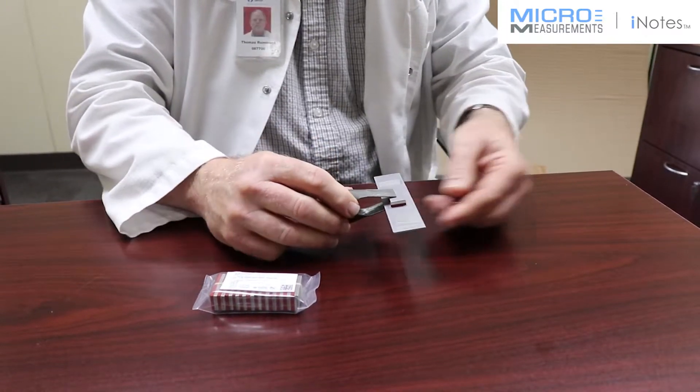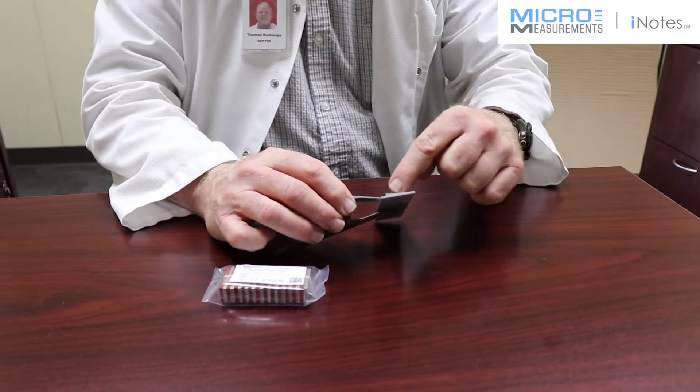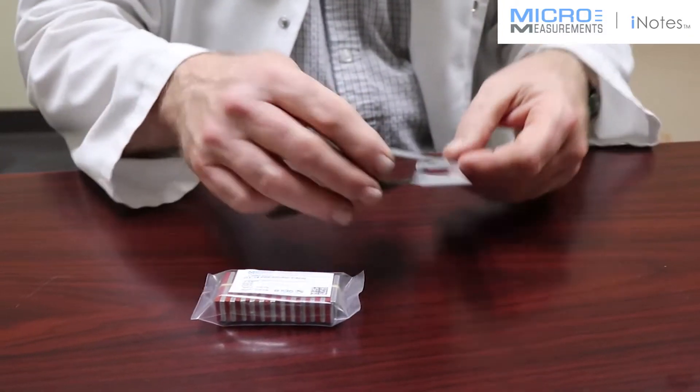If you have a curved surface, then you'd have to appropriately bend or form the aluminum backing plate. We're also making sure that the aluminum backing plate and the beam that it's bonded to are clamped evenly, so they should be parallel to one another in both directions.